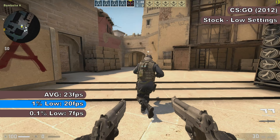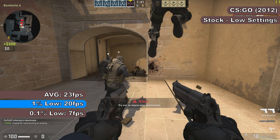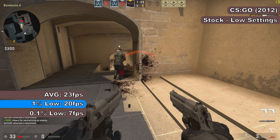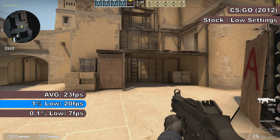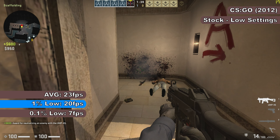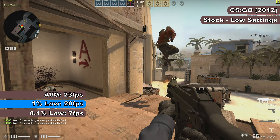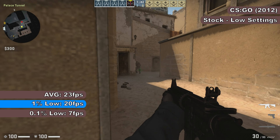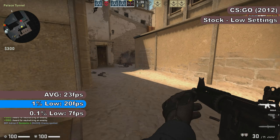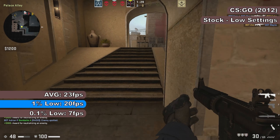Next up is CS:GO, or Counter-Strike: Global Offensive, which today is still massively popular with a huge professional scene. Running at the lowest settings at 1080p in a hard difficulty competitive bot match on Mirage, it was another poor showing. FPS was in the low tens to around 30 and stuttered really severely. A FRAPS benchmark showed an average of 23 FPS, with 1% and 0.1% lows of 20 and 7 FPS respectively. The frame time graph showed several gaps between frames of around 120 to 140 milliseconds, with several even worse than that.